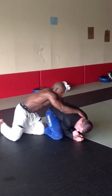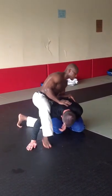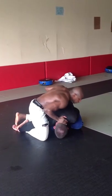I'm going to hip check him to make him post. Now I'm going to step my outside leg around, hooking his arm, keeping on his back.